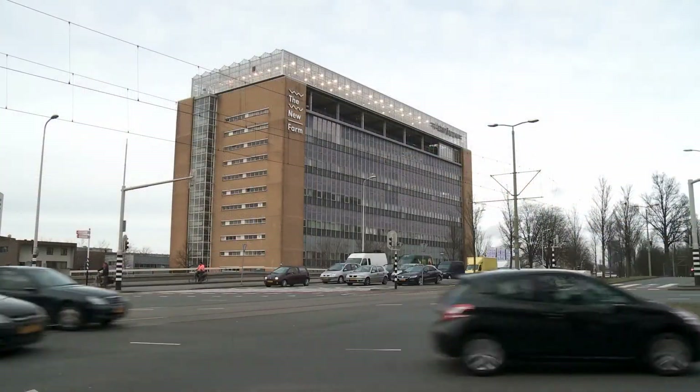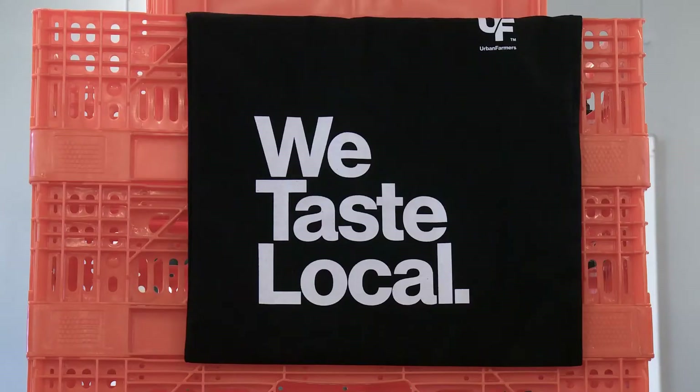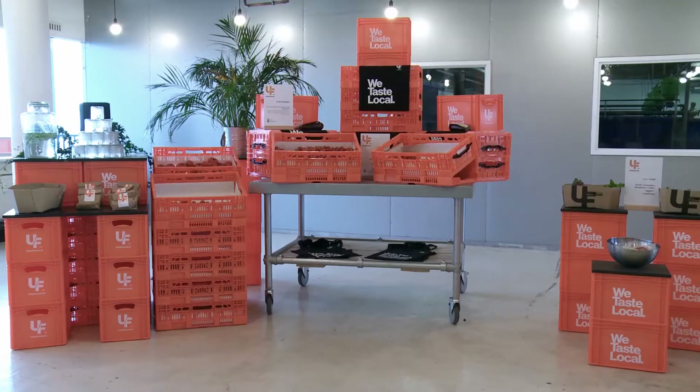The main goal of urban farmers is to grow as local as possible, to grow as close to the consumer as possible, so the produce will be fresher and the taste will be better.